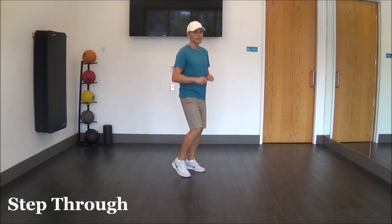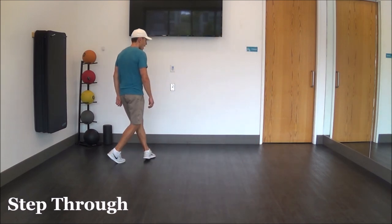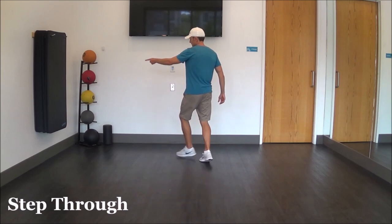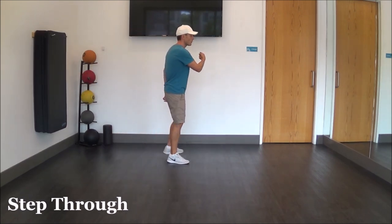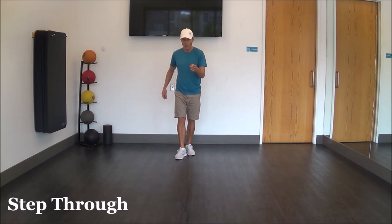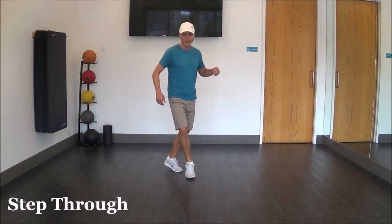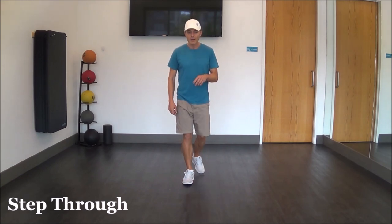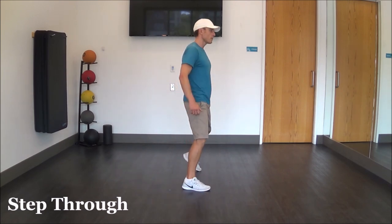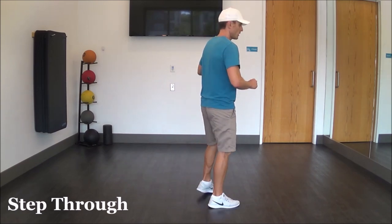Let me put those steps together for you, then we'll do the count, and we'll be going. Here we go: step right, rock, recover, chasse left, rock, recover, step, lock, step, pivot turn, step, lock, step, pivot turn, step — grapevine out, left, behind, left, together — swivels: heel, toe, heel, toe, quarter turn — left foot rock, recover, coaster step — right foot step, lock, step, lock, step — left foot rocking chair forward and back — half turn pivot, step turn triple: left, right, left — rock back right, recover, quarter turn step and touch — hips wave: left, right, left — chasse right, left, and one, two, three.